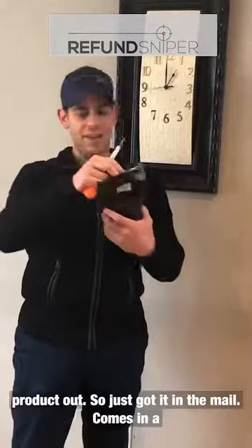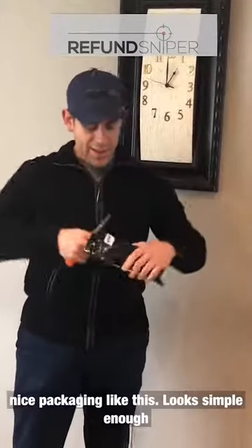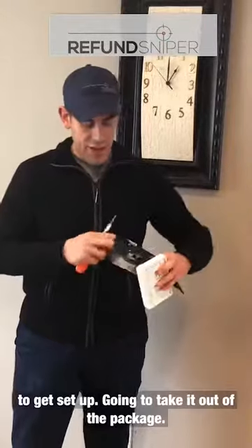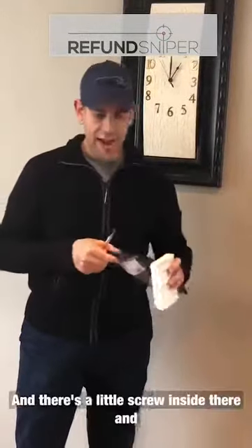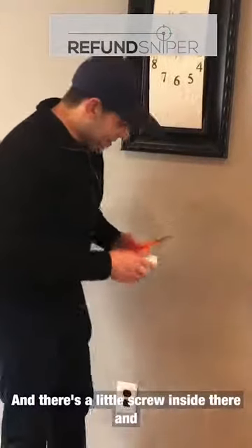It just got in the mail, comes in nice packaging like this. Looks simple enough to set up. I'm going to take it out of the package — there's a little screw inside there — and let's get to work.